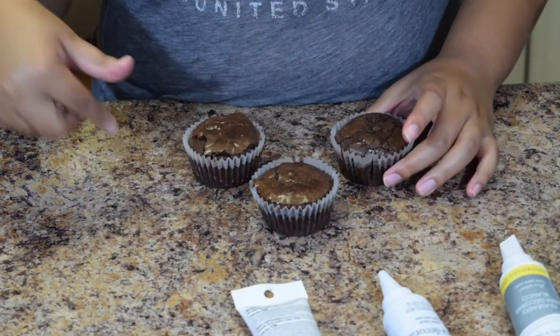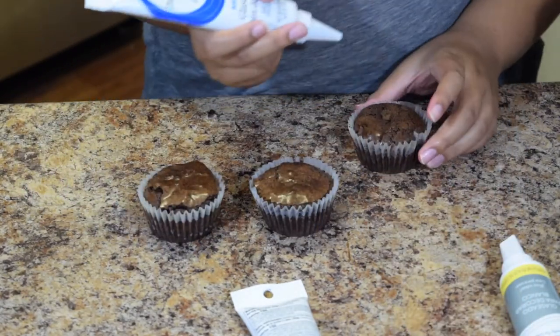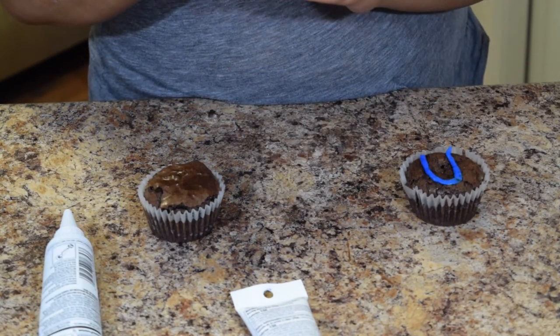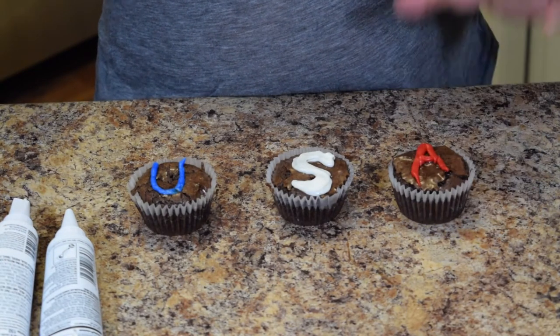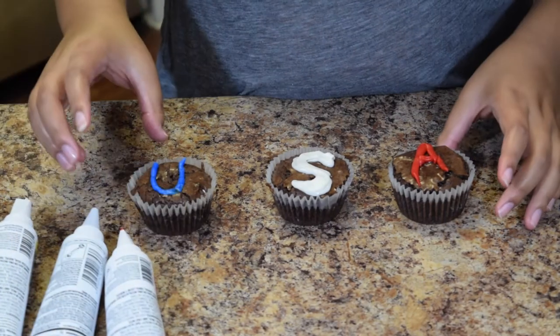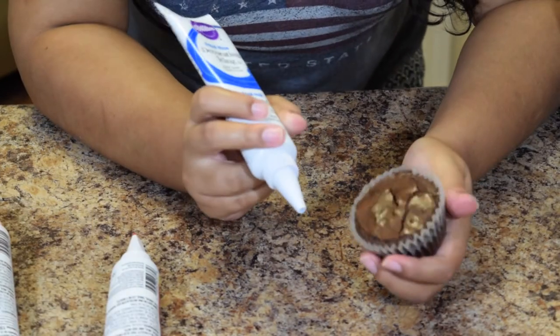The very first design is super easy — you just get three cupcakes and put 'USA' on them. Start with blue for the U, white for the S, and red for the A. It's super easy, super simple, perfect for guests who don't like a lot of frosting, yet still decorative and festive.